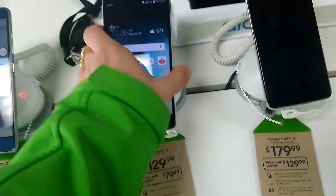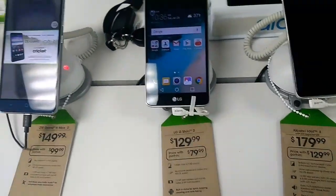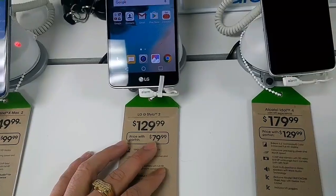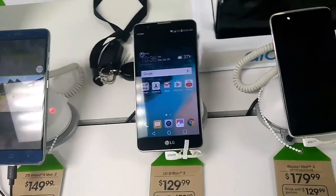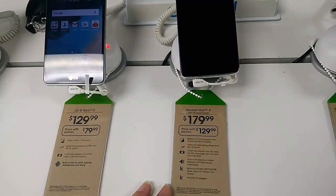We have the LG Stylo 2 at $129.99 if you're just coming in and buying it straight out, and then there's also a port-in special for $79.99. A great deal to get somebody you love a phone this season.